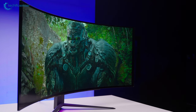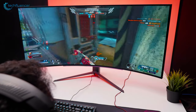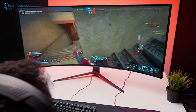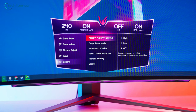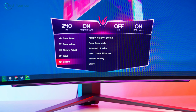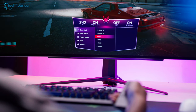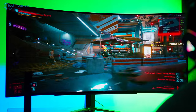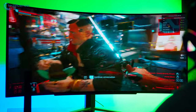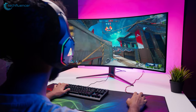Everything considered, the LG 45GR95QE impressed us with its exceptional OLED panel and fast response time. As a first of its class, we could rarely find any downside — our gaming needs were fully met. However, we suggest turning off the Smart Energy Saving option in the monitor settings for an even brighter viewing experience. LG has also released a firmware update for game mode that improved brightness and picture clarity in both SDR and HDR. If you're considering switching to an OLED monitor with a high refresh rate and hyper-fast response time, this one can be your best bet.